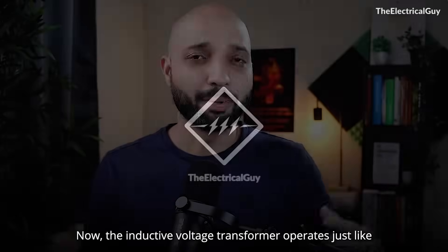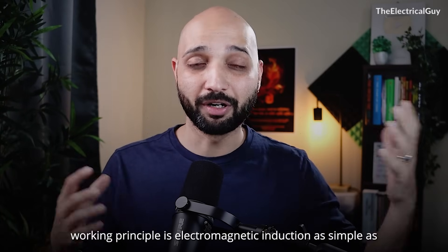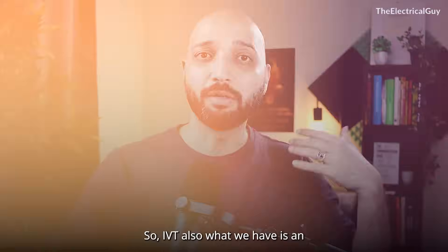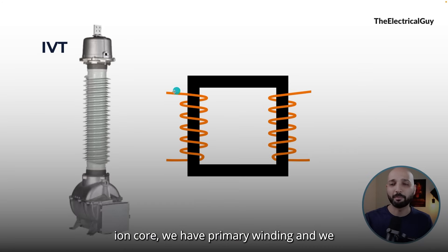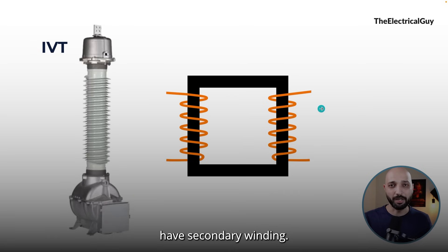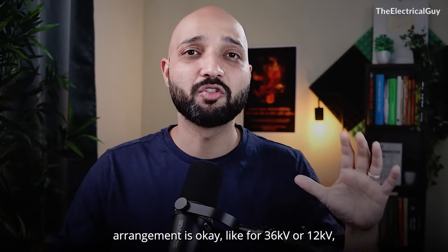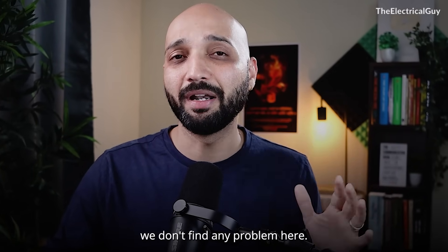The inductive voltage transformer operates just like the regular power transformer — the working principle is electromagnetic induction, as simple as that. In the IVT we have an iron core, a primary winding, and a secondary winding. Till a certain limit, this arrangement is okay. For 36 kV or 12 kV, we don't find any problem here.